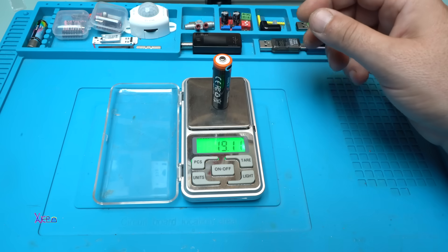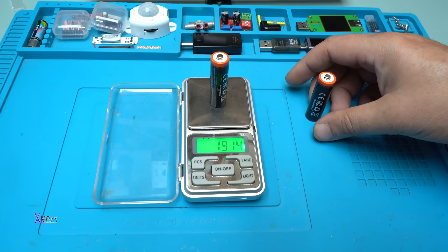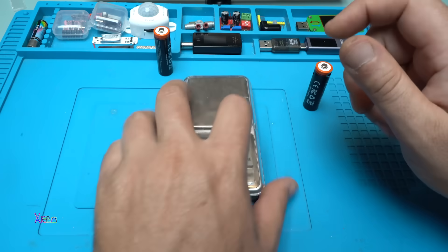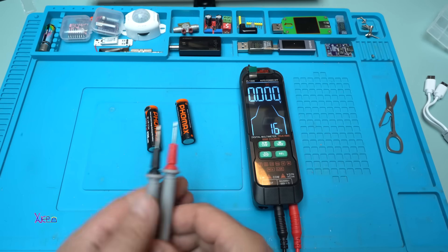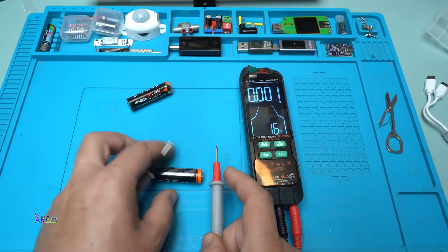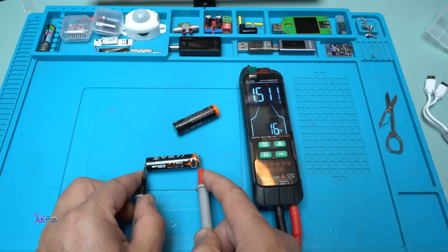The scale reads 19 grams — and the other one is 19.1 grams. They feel heavy. Let's measure the voltage now. It reads 1.515 volts — this one is fully charged. The other one is 1.5 volts.